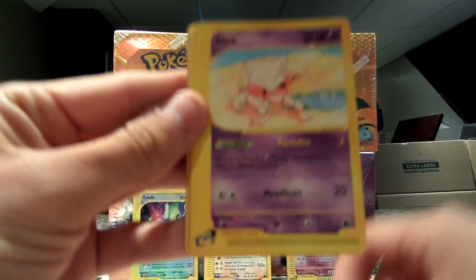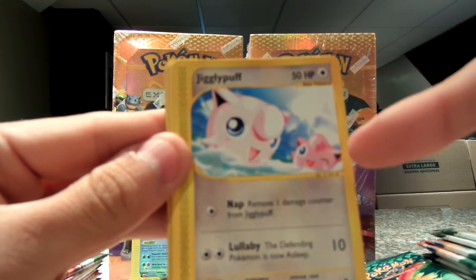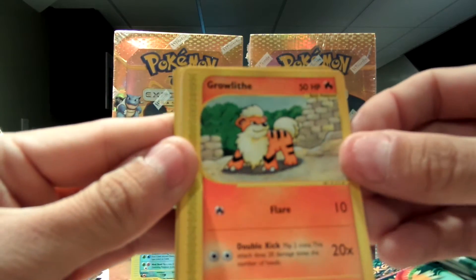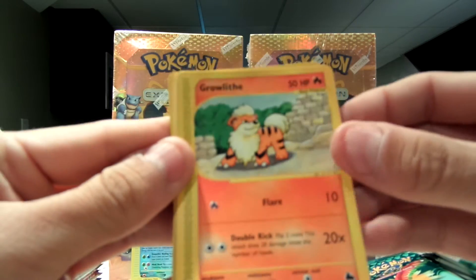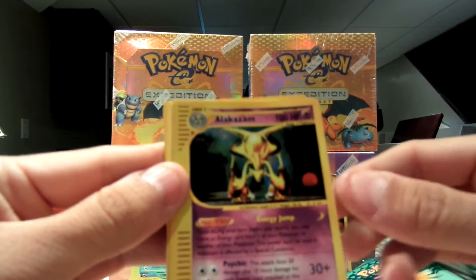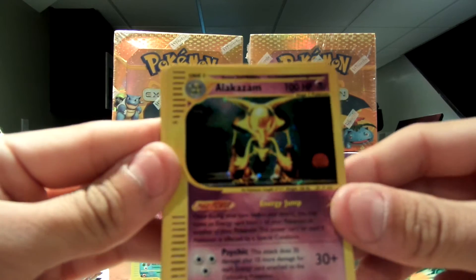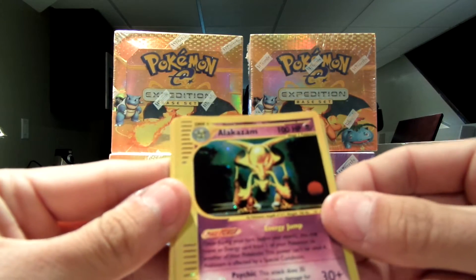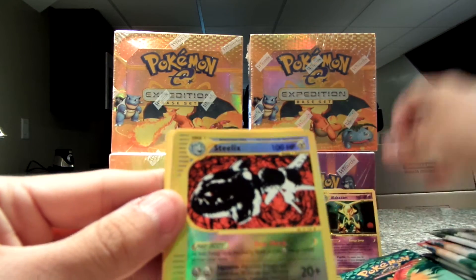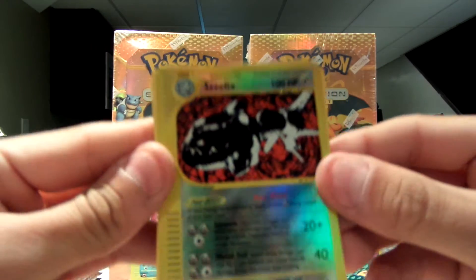Next one — we have Slugma. Abra. Jigglypuff, there's a little friend on the side which is pretty cool. Growlithe. Some of the original Pokemon are the best. And — are you serious right now? Another holo Alakazam! Wow, wow, wow. So sick. So obviously I have that to trade. And my reverse is a Steelix — I like the reverse ones.